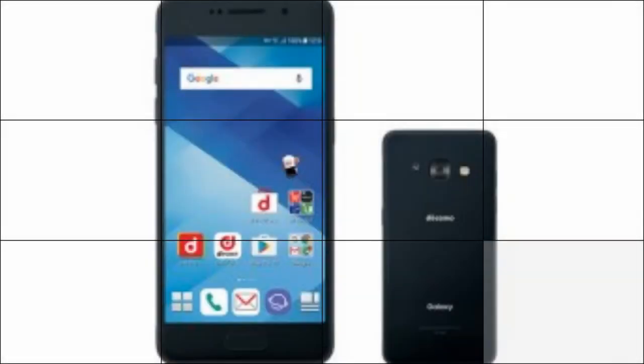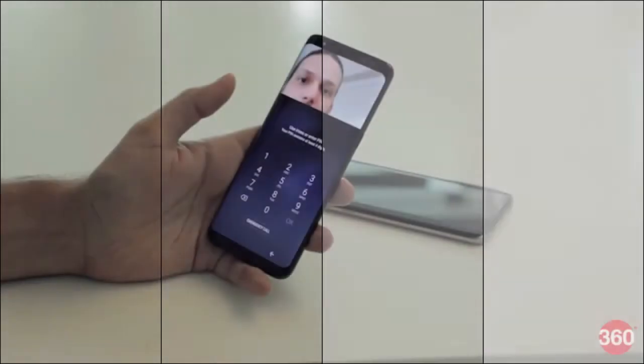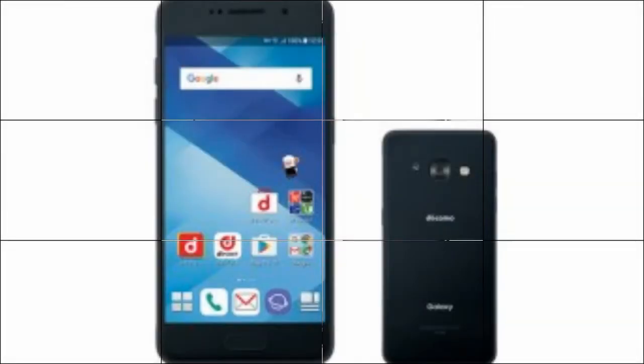Samsung Galaxy S8's iris scanner has been a subject of debate lately, as a German hacking group recently claimed that the security feature can be bypassed using a photo and a contact lens.